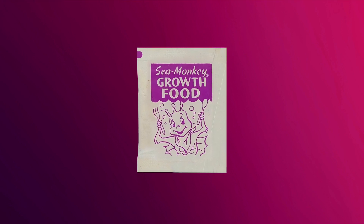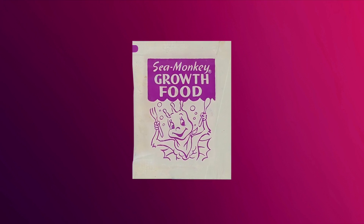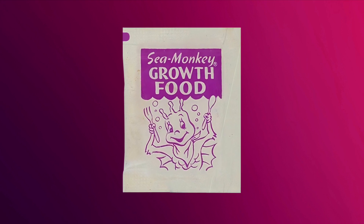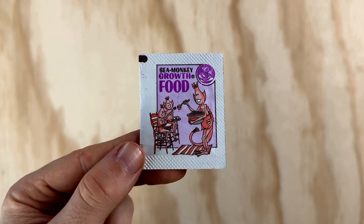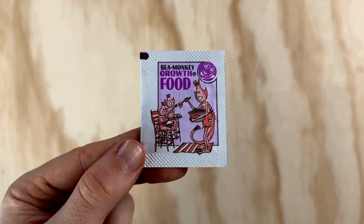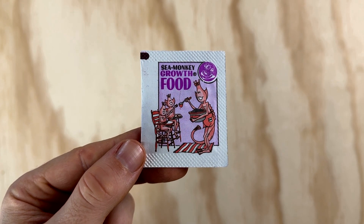Instead, this packet simply said sea monkey growth food on the front with a nice little illustration by Henry Lamothe of a sea monkey who looks eager for his supper. When Ben Harvey did his redesigns we got a real treat because his food packet illustration was the first time we had a female sea monkey grace the front of a pouch — here she is feeding growth food to two baby sea monkeys in high chairs. Harvey's illustrations are definitely my favorite; something about those beady eyes is so endearing.